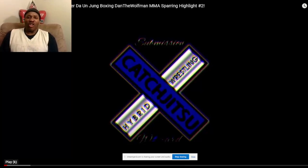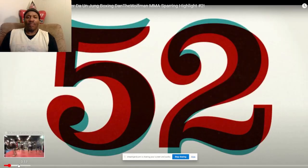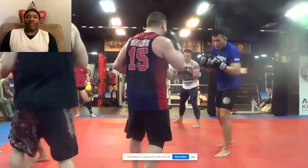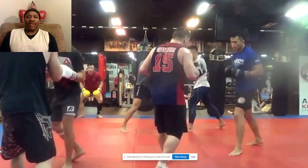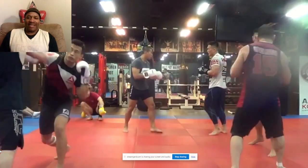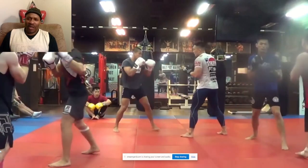Hey everybody, this is Terrible Tim Witherspoon, former two-time heavyweight champion of the world. And we're here to critique the video of Dan the Wolfman. Watch this here. That Dan is really tough — he looks tough. He's slapping his head and he's moving. He's a southpaw.